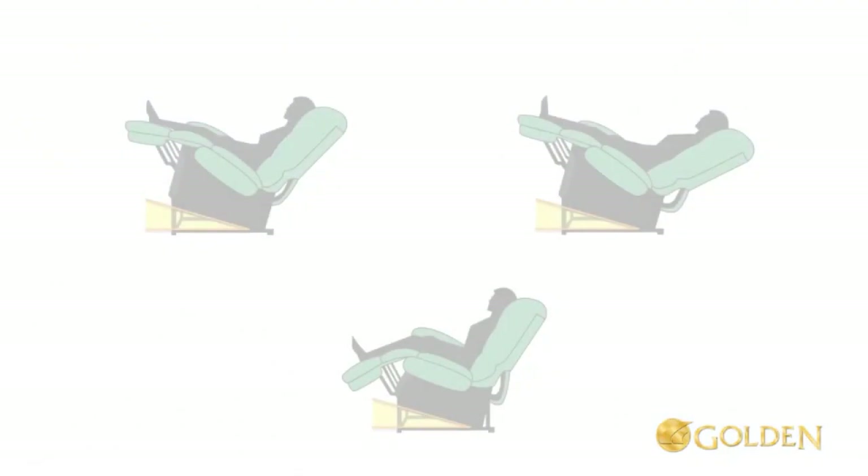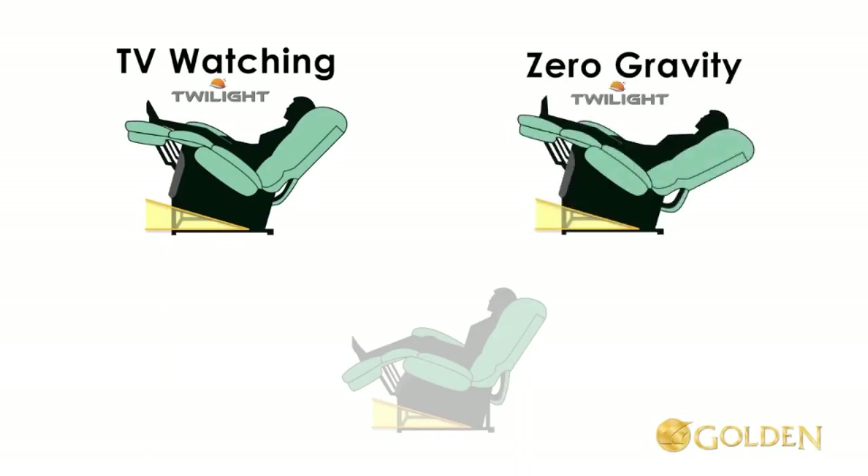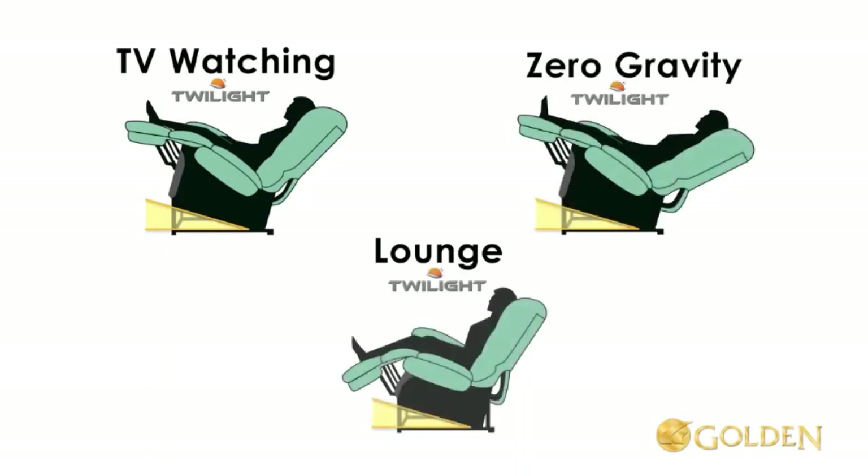These positions include but are not limited to the new TV watching position with Twilight, the new zero gravity position with Twilight, the new lounge position made possible with Twilight, and any other positioning you can find in between these.